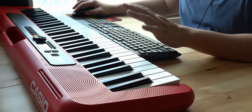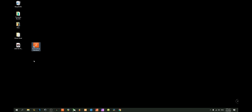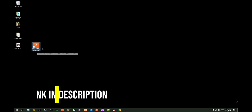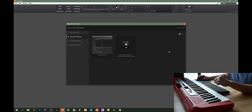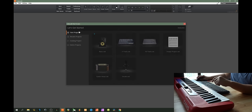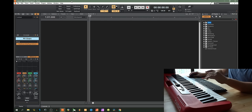Once you have connected all the cables, you need to go download this free program, Cakewalk by BandLab. I will leave a link in the description — this is completely free of charge. Once you have downloaded and installed it, you will find an icon on your desktop. Double click on it, then go to new project and select an empty project. Before you do anything, make sure the connection is done properly.